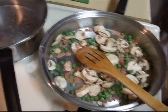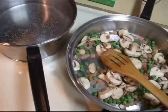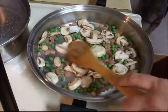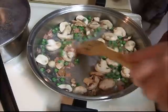I also have a pan over here with water in it, letting it come up to a boil for our tricolor tortellini. When that comes up to a boil I will add that in. In the meantime, I'm just going to keep stirring this and sautéing it up.